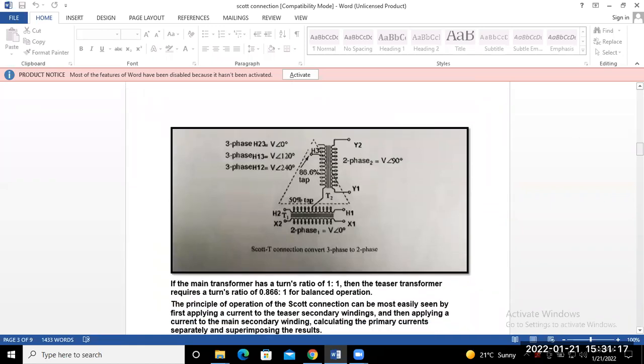The Scott connection conversion from three-phase to two-phase is shown in vectorial form. The two-phase outputs are Y1 and Y2. This is the high winding of the teaser transformer, and the teaser transformer is connected at the 86% tapping point. The teaser connects to the midpoint of the main transformer.